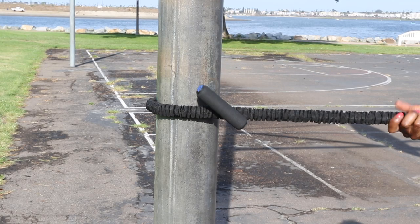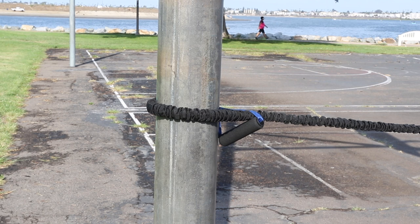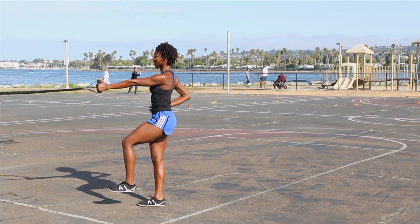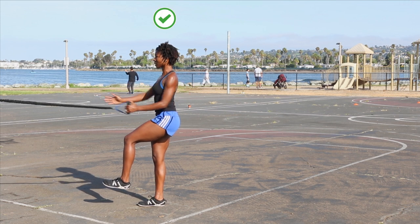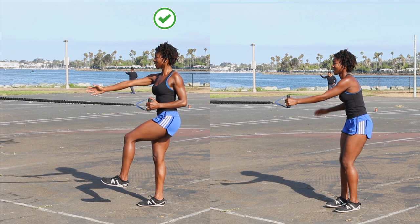The next several exercises will require you to attach a resistance band to something, or you could use a cable machine. Now for single leg single arm row. This move strengthens the muscles along the back side of your body. Pull your shoulder blades back and lift your sternum before bringing your elbow to your side. Avoid shrugging your shoulders as you row.